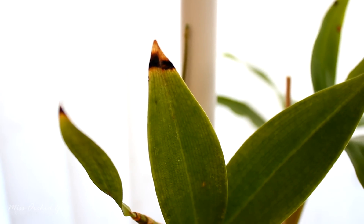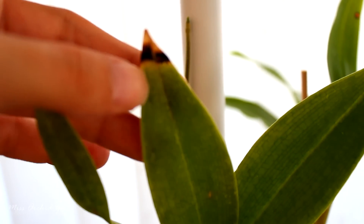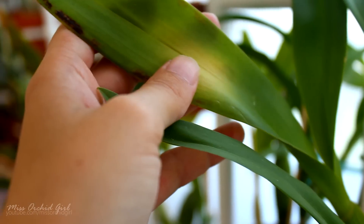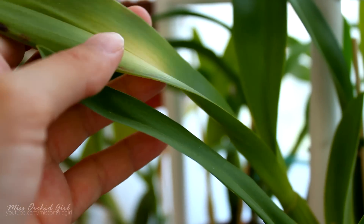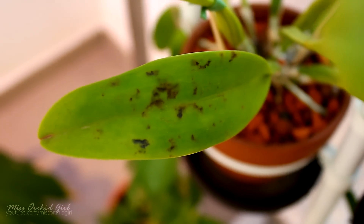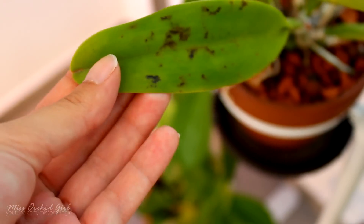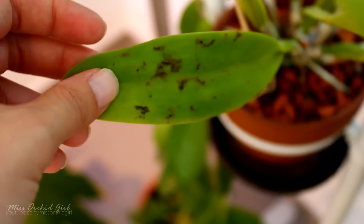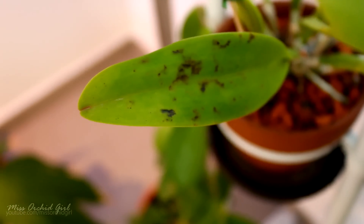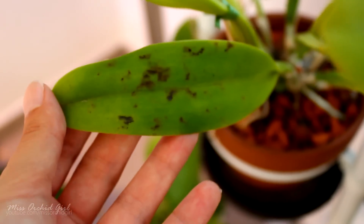Other causes can include bacterial or fungal disease — I have a video on this in the description below. In that case, you need to cut the affected tissue. Discolorations can also be sunburns, so make sure your orchid is not sitting in direct hot sun. Some spots, even if due to past infections, might be harmless today. If they don't spread and stay the same for months, they were probably caused by an infection that didn't really harm the orchid, and you don't need to do anything. Don't cut the leaf if the majority of it is perfectly functional.